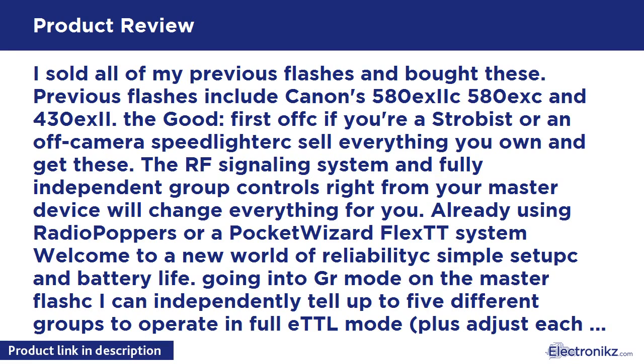I sold all of my previous flashes and bought these. Previous flashes included Canon's 580EX II, 580EX, and 430EX. First off, if you have a robust off-camera speedlite workflow, sell everything you own and get these. The RF signaling system and fully independent group controls right from your master device will change everything for you. Already using radio Poppers or a PocketWizard Flex TT system? Welcome to a new world of reliability.